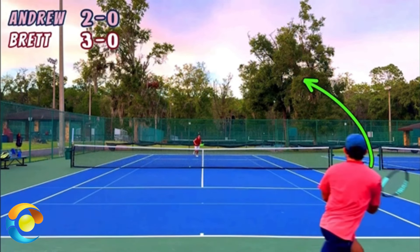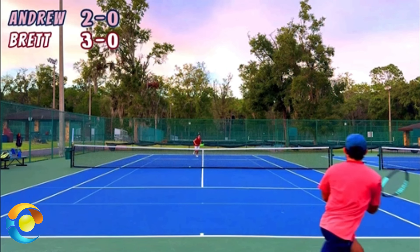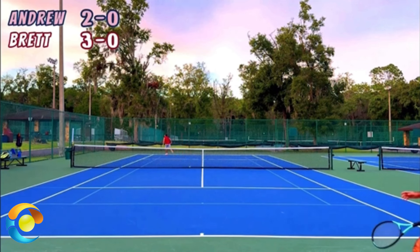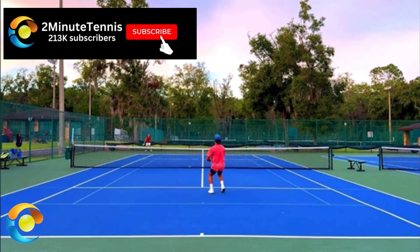When you lob over the opponent's head and they run back, they're probably going to lob it back. What do you want to hit off their lob? You want to hit an overhead. You can't let their lob bounce — they're allowing your ball to bounce, but when they run back, do not allow their ball to bounce. You do that by getting up to the service line.